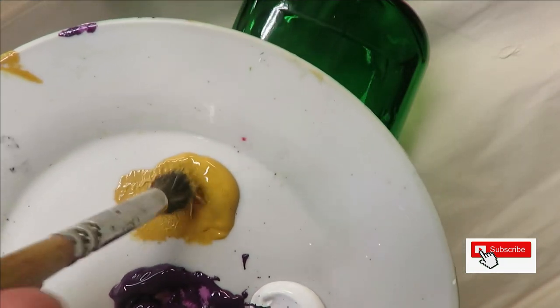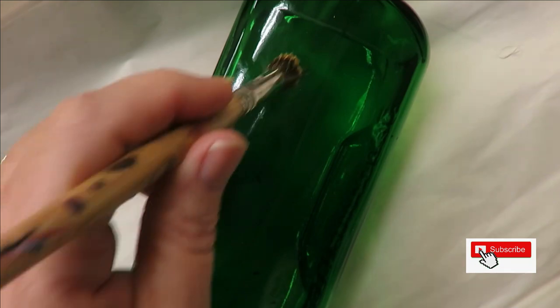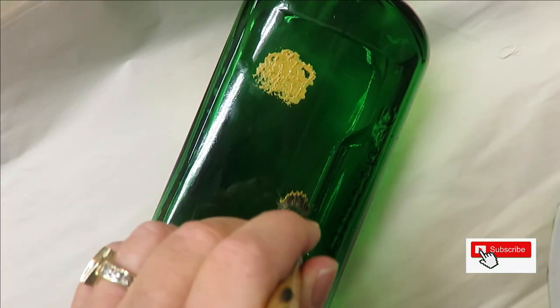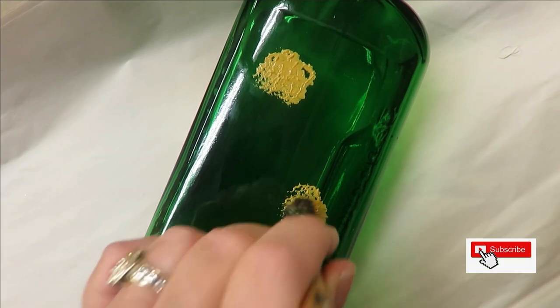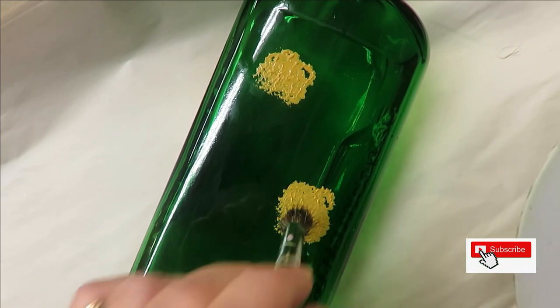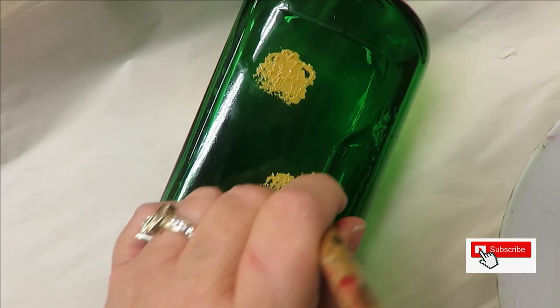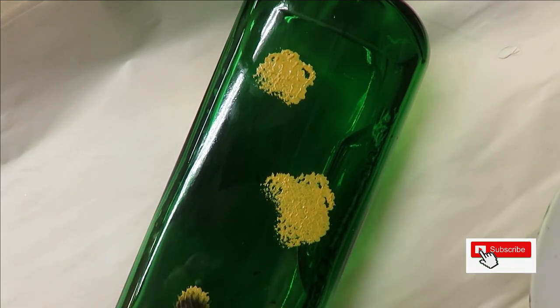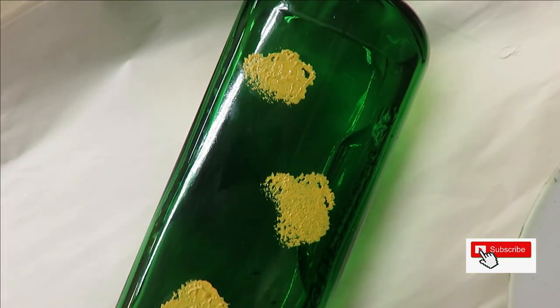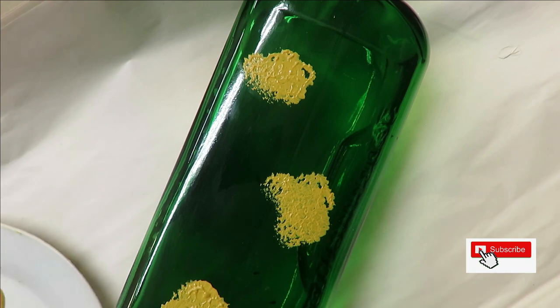I'm going to stick the deer foot stippler into the yellow ochre and just quickly kind of pound an irregular center. I do not want it to be completely round — I want it to be random looking. That is the intent, although when I say that I start making round ones. Anyhow, my intent is just to have a very loose, quick painting.